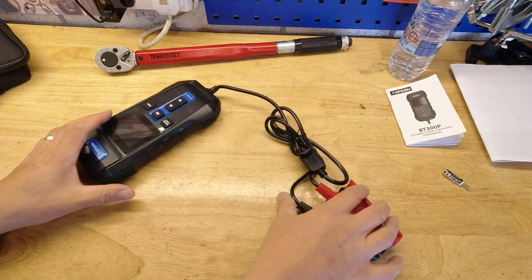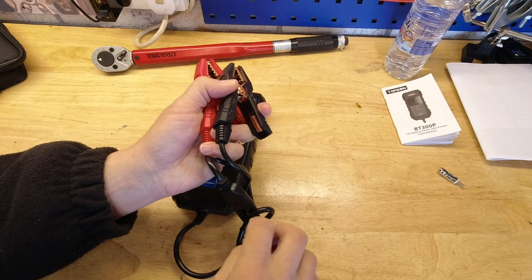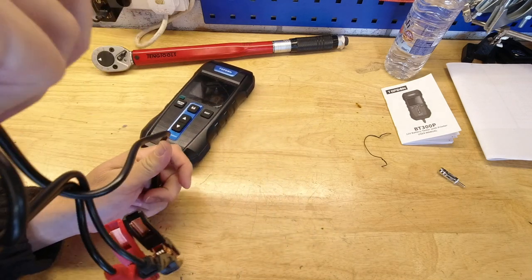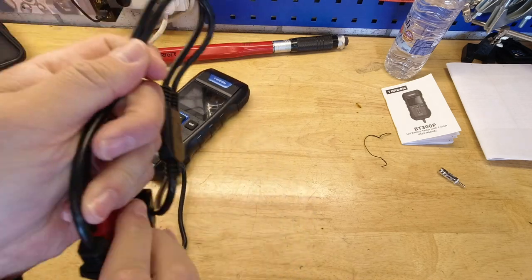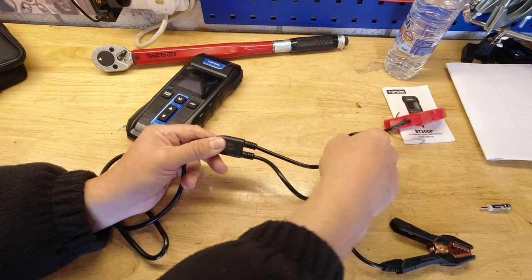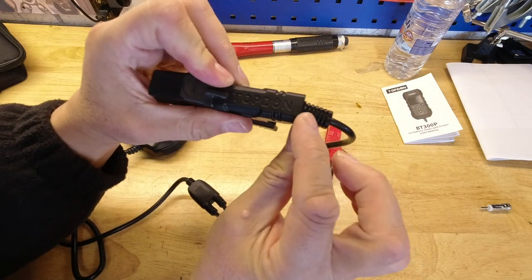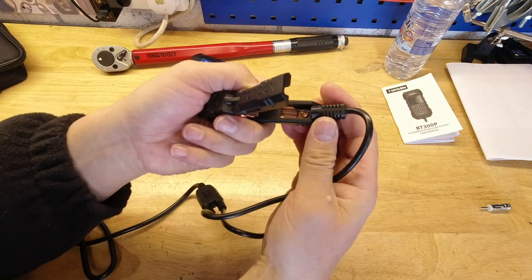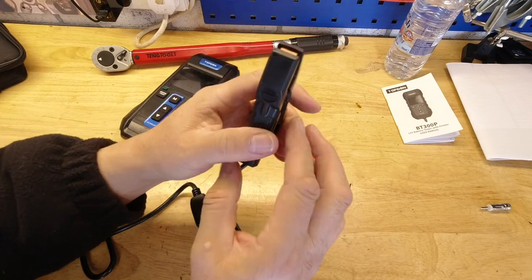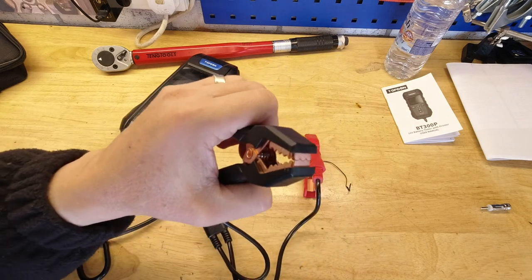I've genuinely not used this — you're going to see me use it for the very first time. Starting with the cables: I was quite impressed. There's a Y-splitter, so you've only got two shorter lengths rather than two long ones that twist and get in a mess. I like the anchor where the outer grips the cable, and I was particularly impressed with the gripper itself — you can see the teeth mesh together, which is not always the case on this sort of thing.